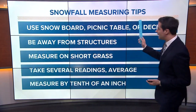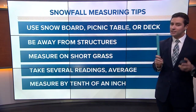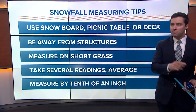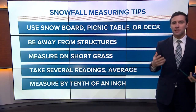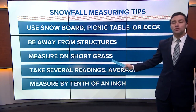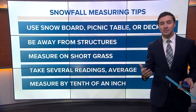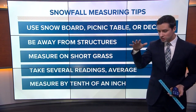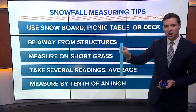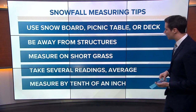You can actually do the same thing. If you don't have a snowboard, you can use a picnic table or a deck, as long as it's away from structures — away from houses, fences, trees, things that would impact how much snow actually falls. If you are going to be measuring on grass, make sure the grass is short. If the grass is longer, it will inflate how much snowfall you measure, because snowflakes land on top of the grass, and when you stick the ruler down, you might not reach where the snow actually starts.